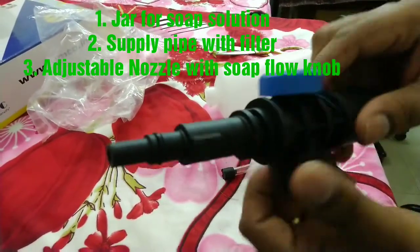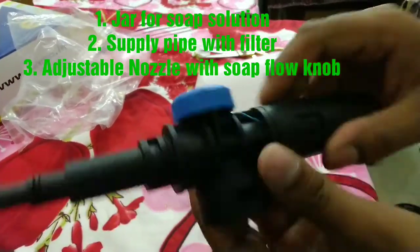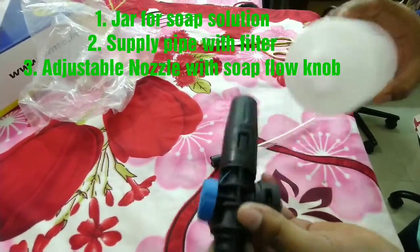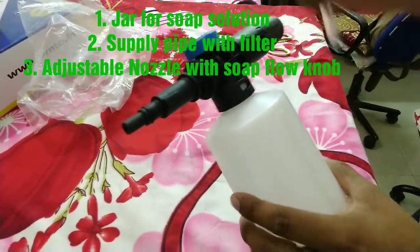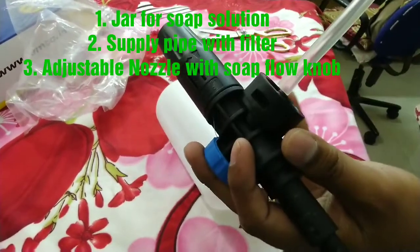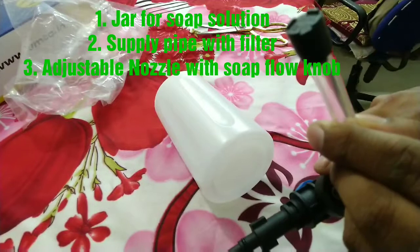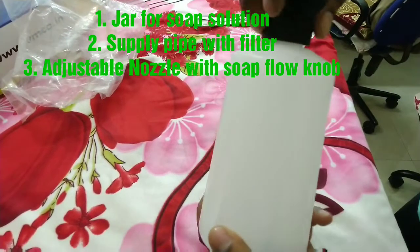The pipe will fit here. This is the adjustable nozzle — we'll see how it's working further. This is how it will fit. Actually, before fitting, we have to fit the pipe inside the knob. This is the filter. This is how it will fit.